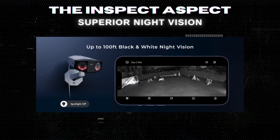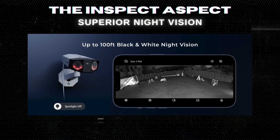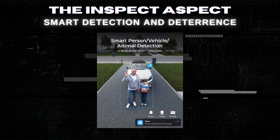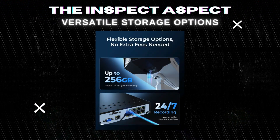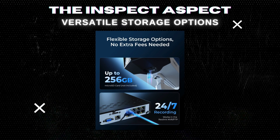Color and black and white night vision modes offer unparalleled visibility, day or night. Differentiate important movements and deter potential threats with smart detection, spotlight, and siren features. With support for microSD cards, Reolink NVR, or an FTP server, you're covered no matter your preference.